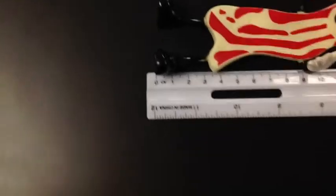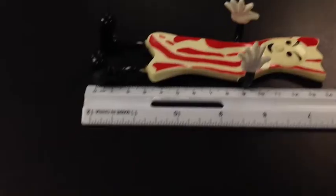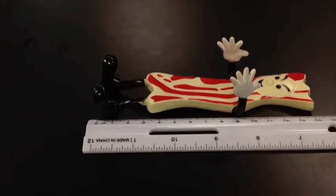We also want to make sure that we're measuring from straight up. If we're measuring from over here we might get a different measurement. So measure from right above.